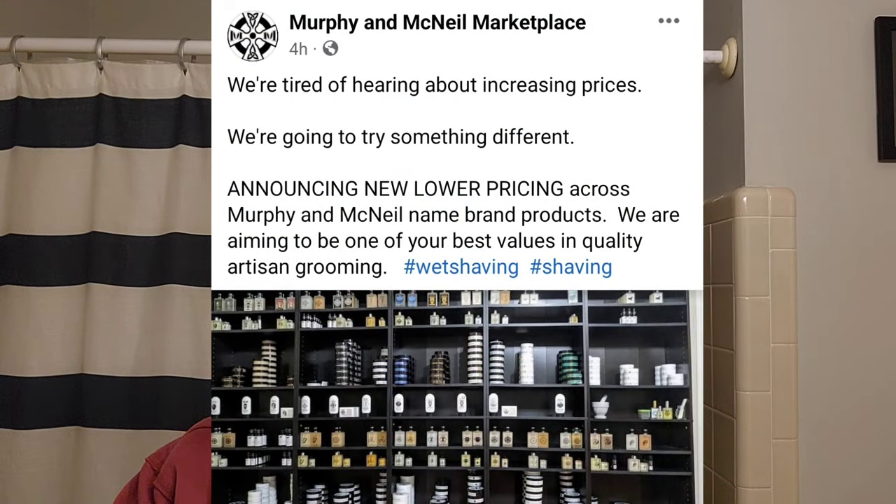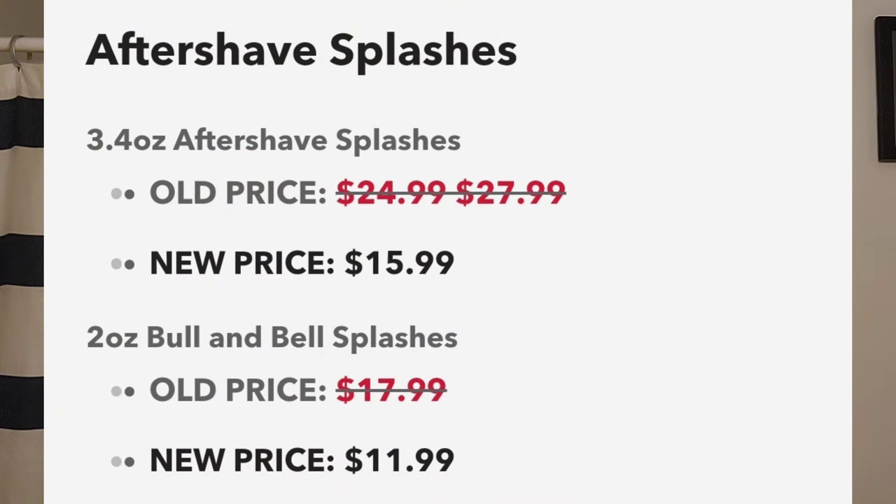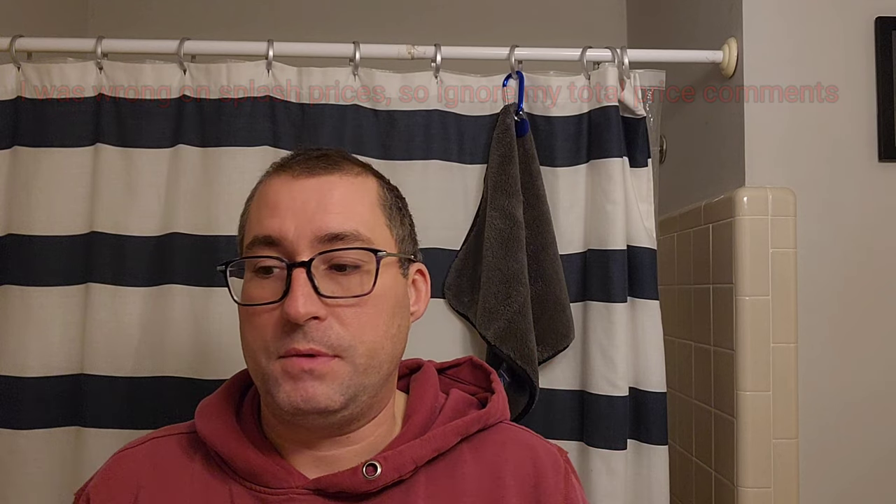You're going to see Murphy and McNeil until I run out of all the samples Bill sent me, because I feel like what he is doing should be celebrated. He put a post up on Instagram and Facebook — I'm going to show you the post right now and talk about it, then run a list of his prices. Soaps that were $23.99 are now $14.25. His splash went from like $18 to like $12. You're seeing it up there for yourselves.